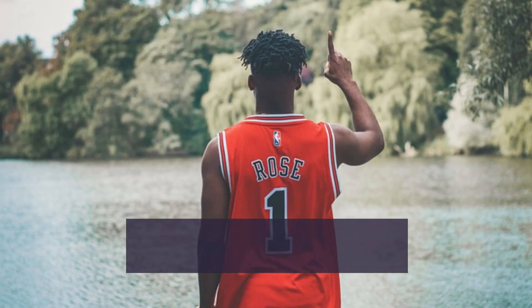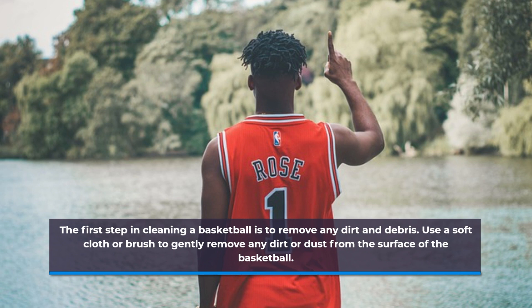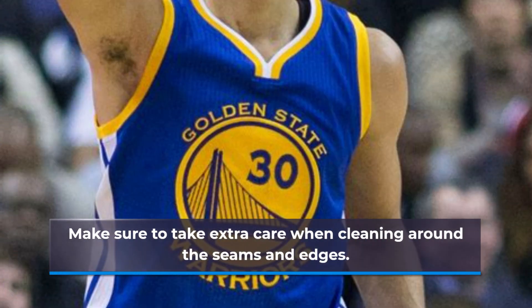The first step in cleaning a basketball is to remove any dirt and debris. Use a soft cloth or brush to gently remove any dirt or dust from the surface of the basketball. Make sure to take extra care when cleaning around the seams and edges.